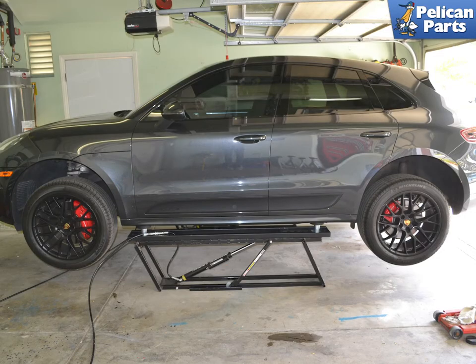Change your oil and filter in the transmission while it is warm. While the transmission is still warm, begin by safely raising and supporting the Macan.